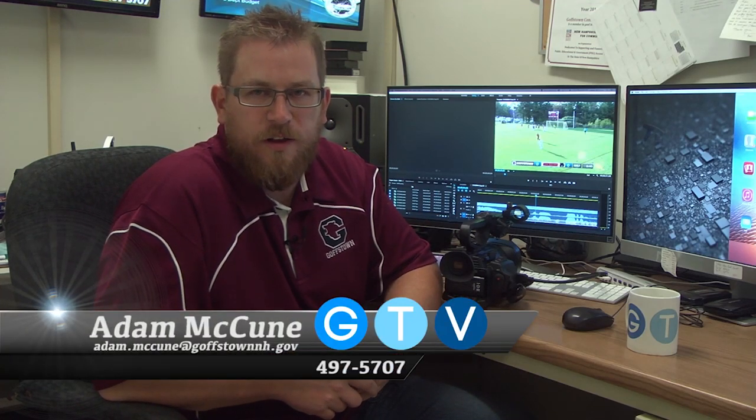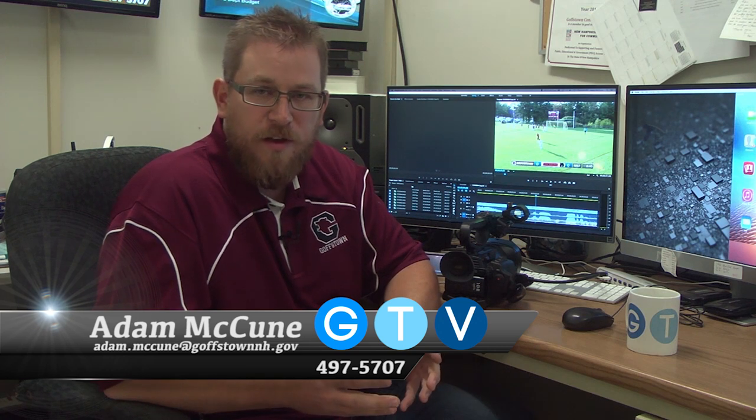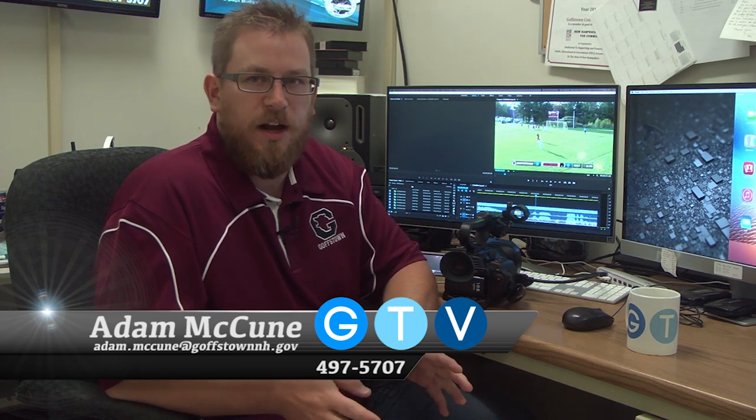Hi, I'm Adam McKeown, the coordinator here for Gosstown Television, and I want to show you this new piece of equipment that we have that we think is going to revolutionize how sports broadcasting is played on the channel and maybe for other people as well.